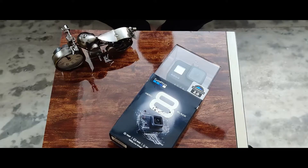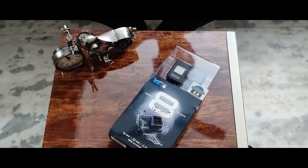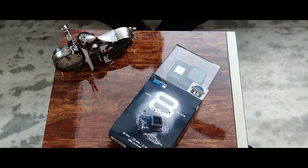Hello everyone and welcome back to my YouTube channel. You are watching Sohail Vlogs. As you know, I have bought a GoPro Hero 8 in the last vlog. So today we are going to do this unboxing. Without wasting any time, let's start.